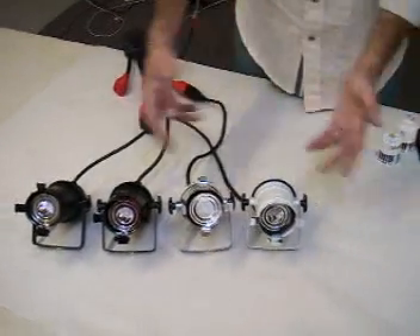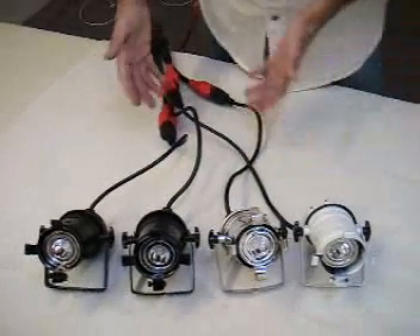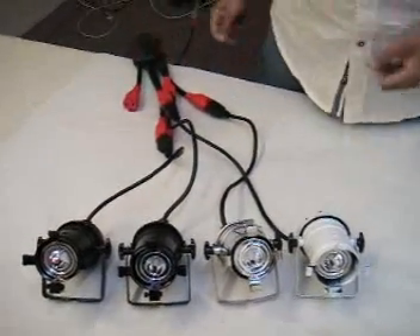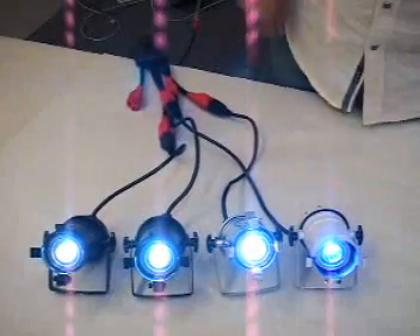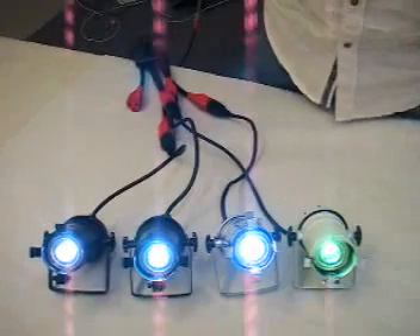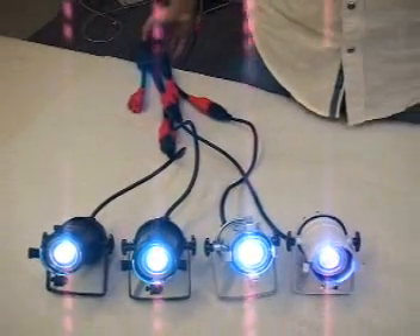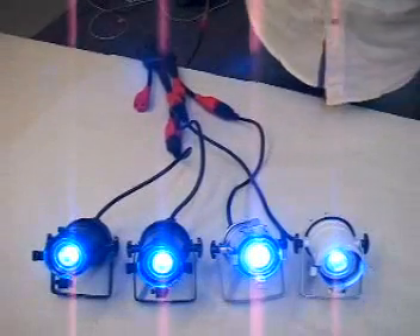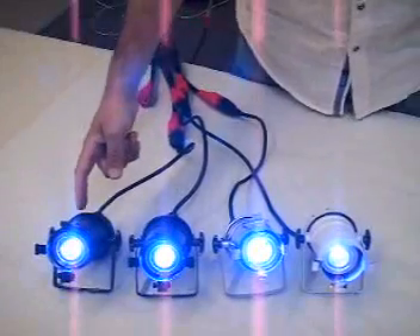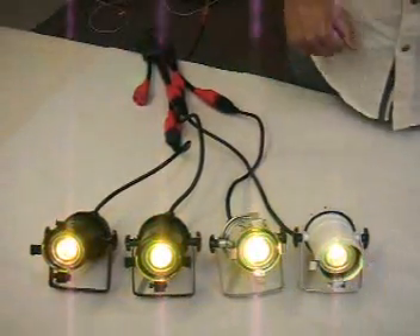I've connected here 4 PAR16 units with RGB color changing, basically wired straight to power. I'm going to turn the lights on, and as you can see, my lights are not synchronized because I just connected this light into this link and those were synchronized in advance. By turning the switch on and off, that automatically synchronizes my lights, because the lights send signals — a frequency — through the unit, synchronizing them.